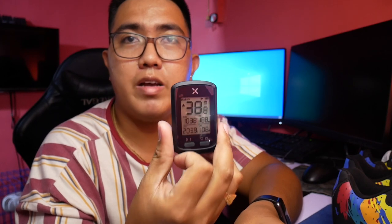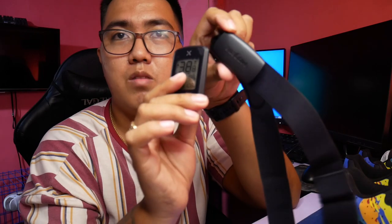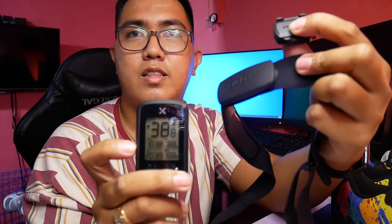Yung cadence sensor, dito makikita mo sa XOSS monitor mo yung RPM — yun yung pag-ikot ng paa mo sa pedal. Tapos yung speed naman, yun yung kung gaano nakabilis yung takbo mo. Siguro gagamitin ko ito sa cadence sensor kasi yung XOSS GPS G+ is GPS siya, natitrace niya kung ano yung speed mo kahit wala ka ng sensor. Kaya ang gamit nito — mapag-sync mo itong dalawa na to dito sa unit na to. Makikita mo dyan yung heart rate, tapos yung cadence mo habang tumatakbo.